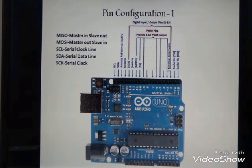Pin 2 and pin 3 are used for external interrupts. From pin 2 to pin 13 are digital input/output pins. Some of the pins — 3, 5, 6, 9, 10, and 11 — are used for pulse width modulation. Some pins are also used for SPI slave purpose.